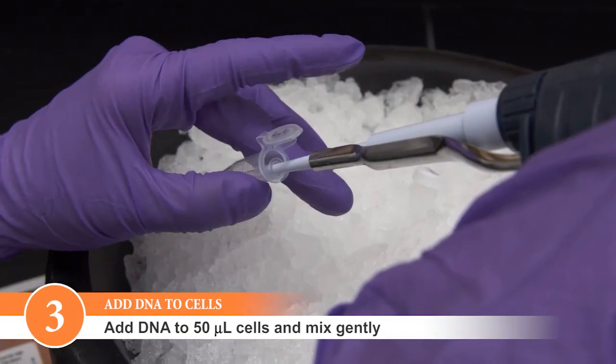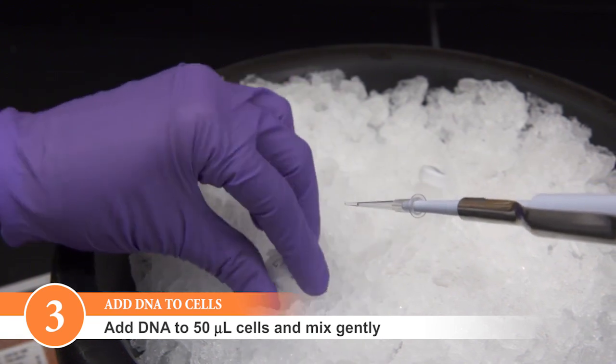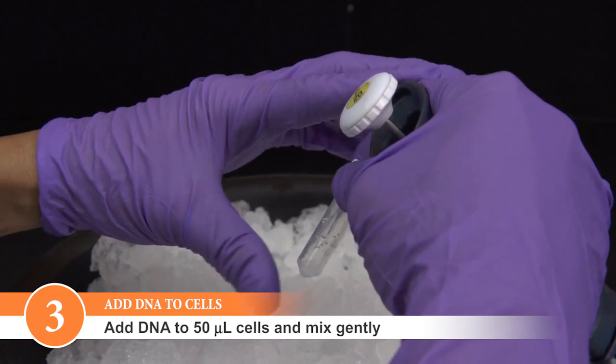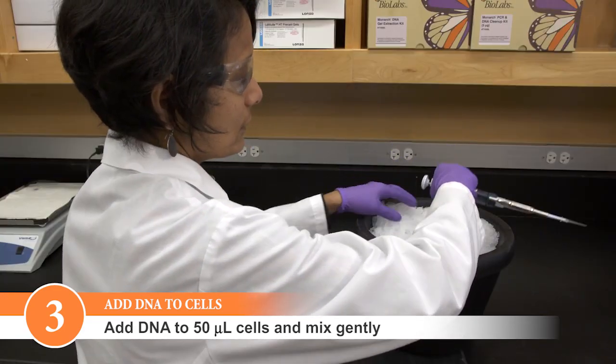Add DNA to 50 microliters of competent cells. Mix gently by pipetting up and down or flicking the tube 4-5 times to mix the cells and DNA. Do not vortex.